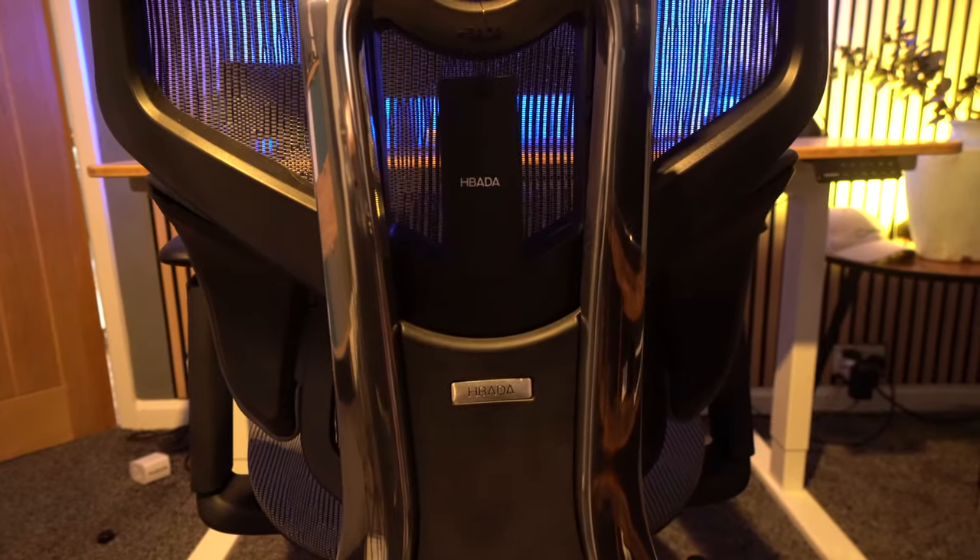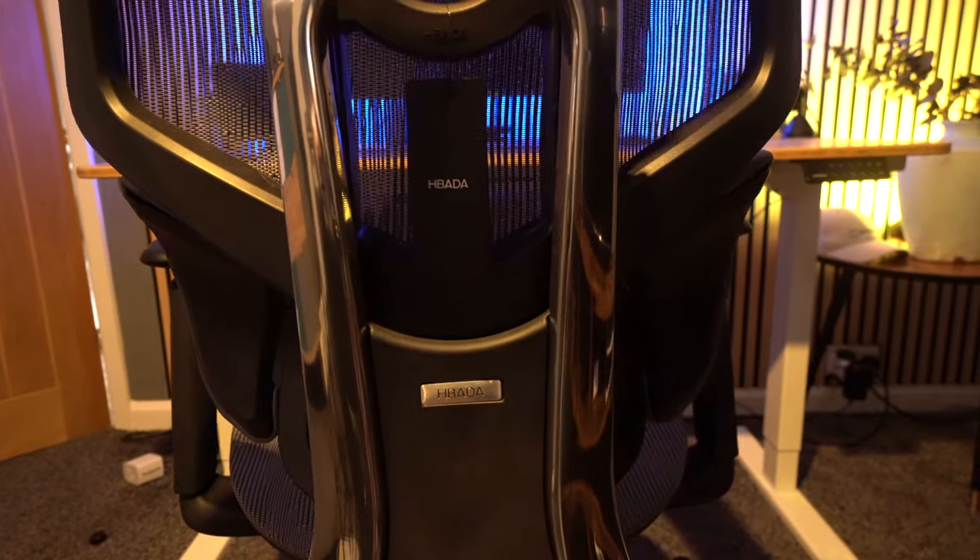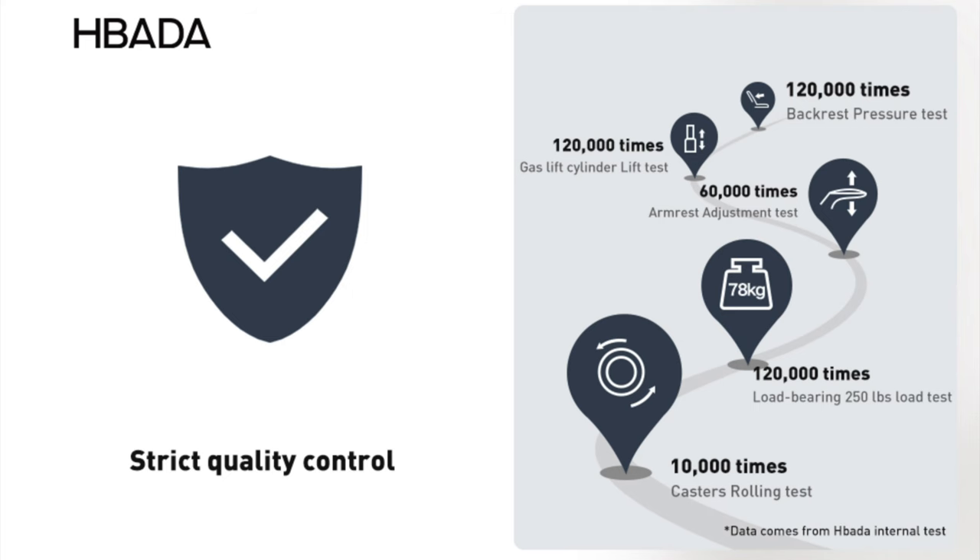If you're more of a chunky monkey and carry a little bit of extra weight, you'll be pleased to hear that this has been tested for higher weights — up to 78 kilos, 120,000 times. The backrest pressure test has also been met, and the gas cylinder lift has been tested 120,000 times.